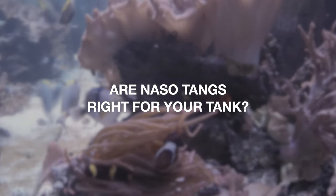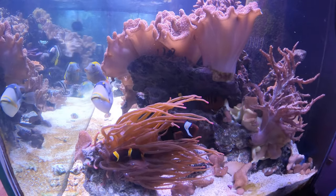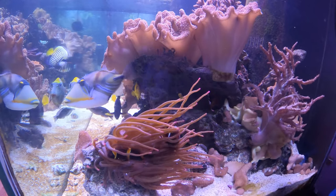Hello everyone, Steven here. Thank you again for joining me for another episode of What's Right for Your Tank chat.